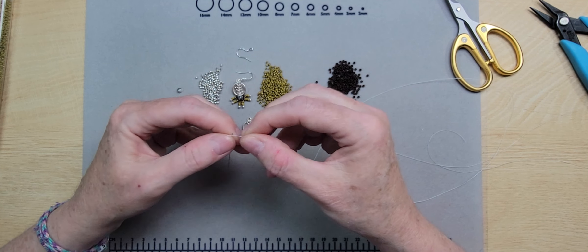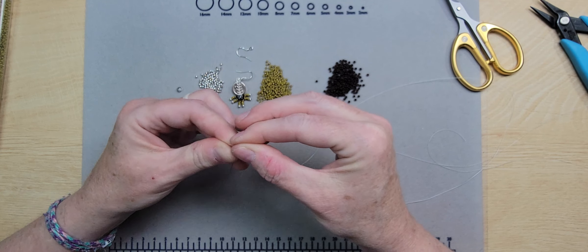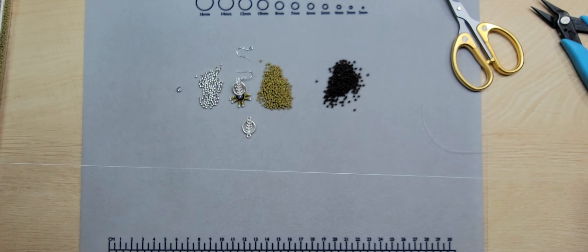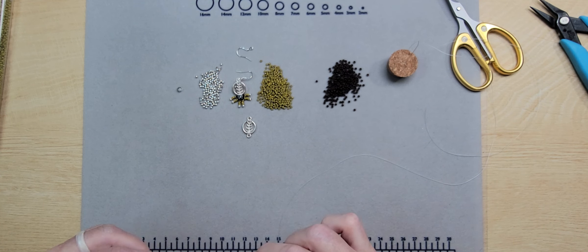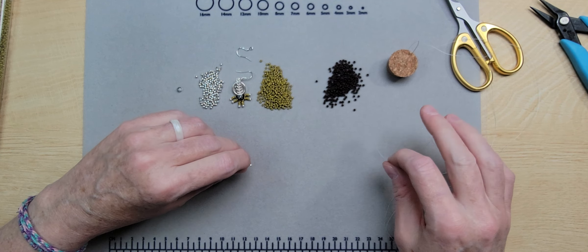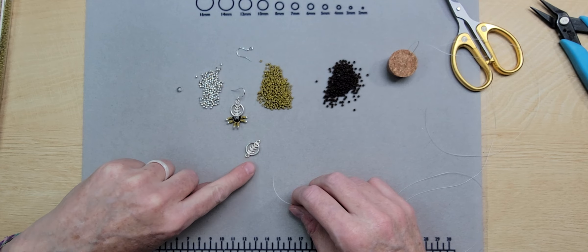Now I'm going to thread this tiny needle — there we go! I keep a cork from a test tube propagation station to hold the needle because it's very small and thin, which keeps me from losing it.